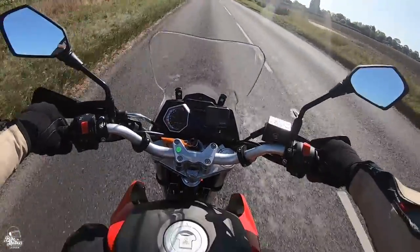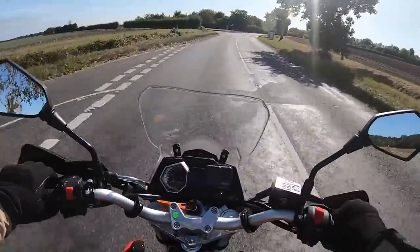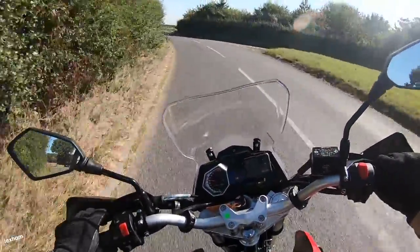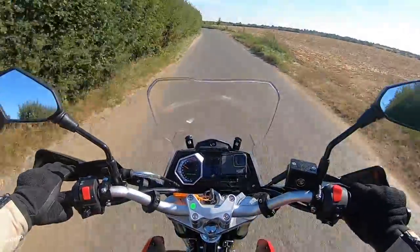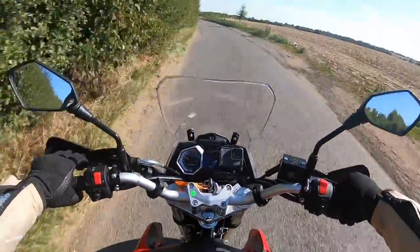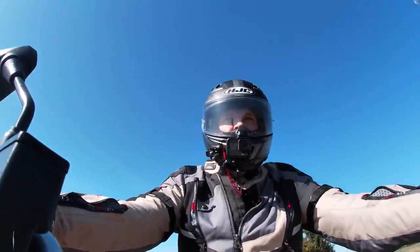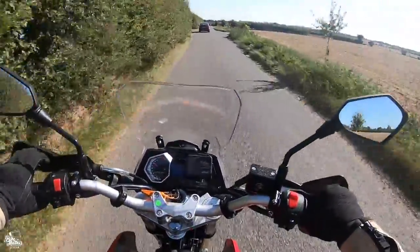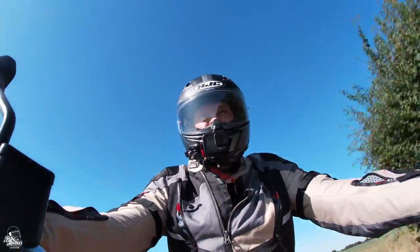It looks like a big bike — you get nods from bigger bikers on the roads because it does look and feel like a big bike. In terms of positioning, you sit nice and neutral and upright, arms out in front, legs underneath you. You sit quite comfortably and this is the first adventure bike I've ridden that I'm really happy with in terms of how comfortable and how well I fit on it.